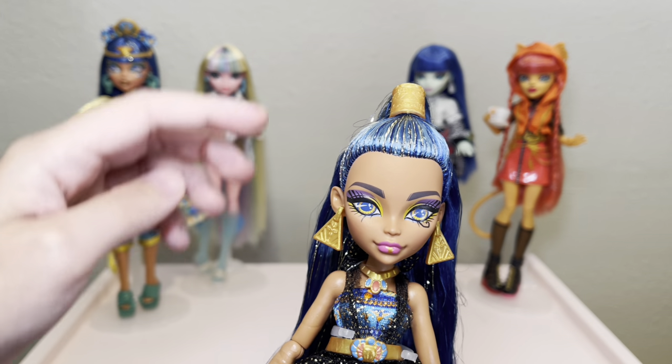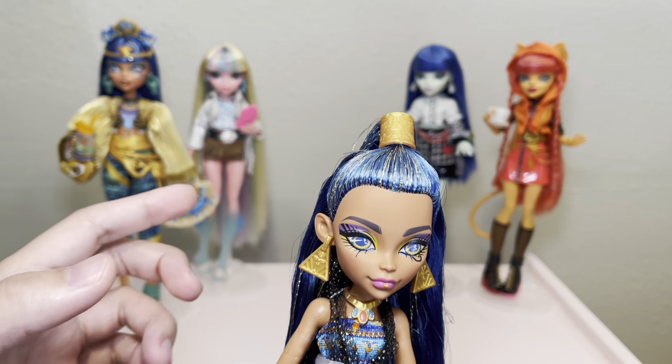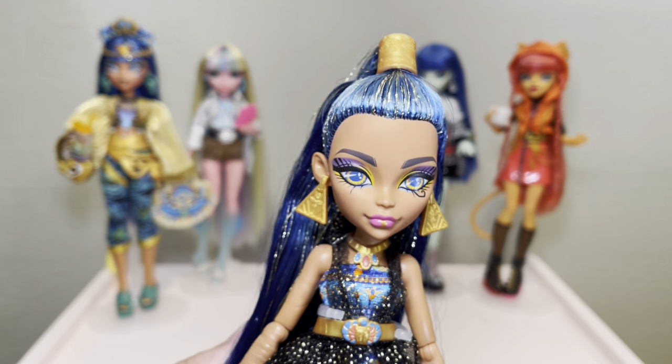Let's go ahead and get started. I'm going to take down this doll's default hairstyle because underneath it, believe it or not, this Clio has a center part, and from there we can get started. I'll show you how to give your dolls gorgeous bangs.